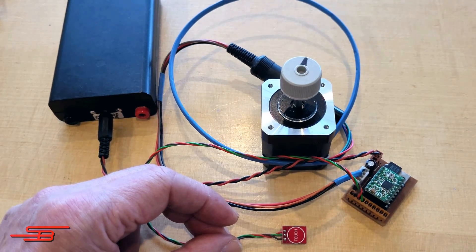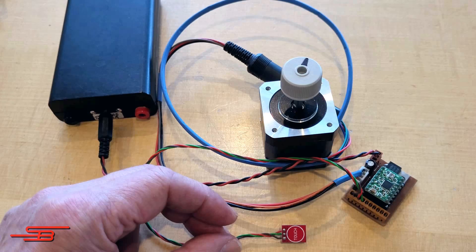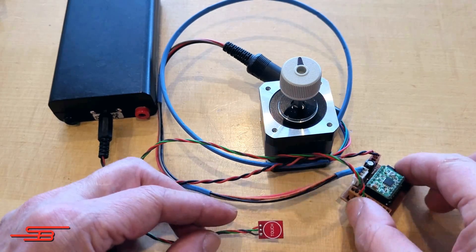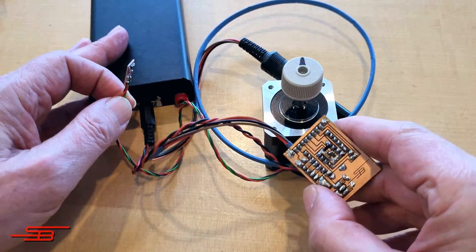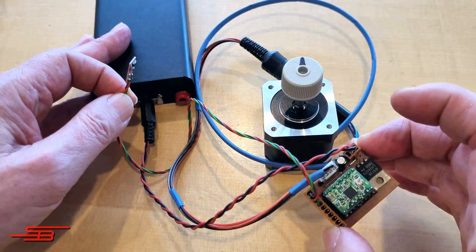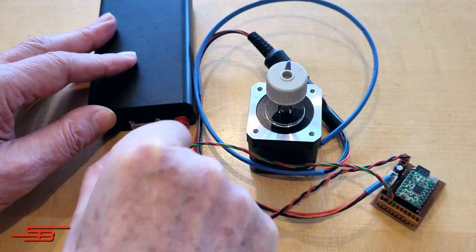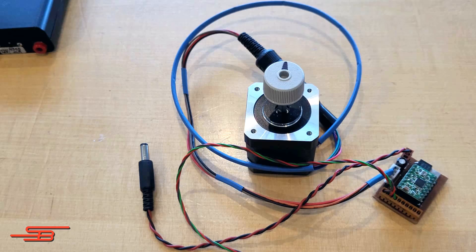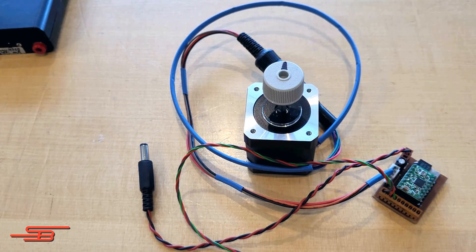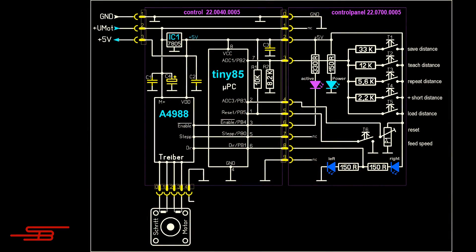Power-on state 5: the motor rotates in one direction with the speed stored in the EEPROM, and in the other direction with the currently set speed on potentiometer P1. This speed is also stored in the EEPROM when set to power-on state 5, and remains maintained in power-on state 5. The motor speed is thus determined solely by the previously stored values. Additionally, the step count stored in the EEPROM is read.